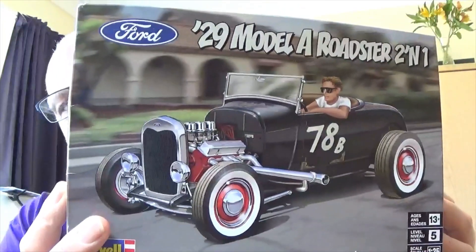Hello Tubesters, it's Gav. Welcome to another one of my videos. Today we're looking at an update, well sort of, of the Ford 29 Roadster.